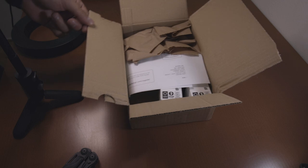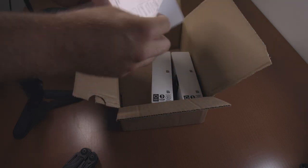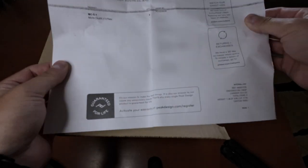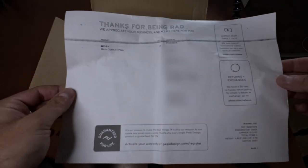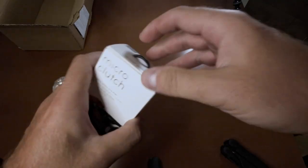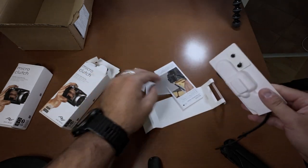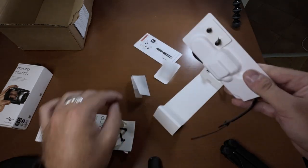This order is from Kickstarter. They finally got it. "Thanks for being rad, we appreciate your business and we are here for you." Nice. This is it, let's open one. That's cool. A lot of stuff here.